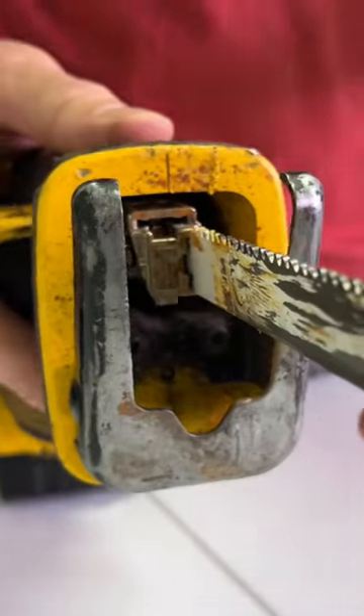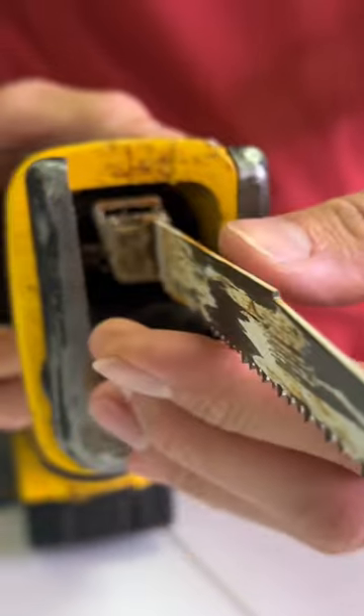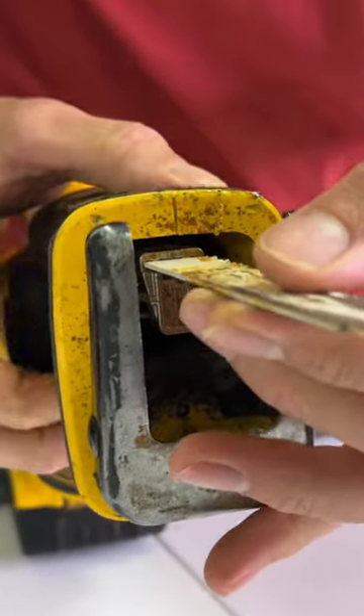The blade can be used in four positions. To change the position, you pull up the quick release lever and turn the blade up, down, right, or left.